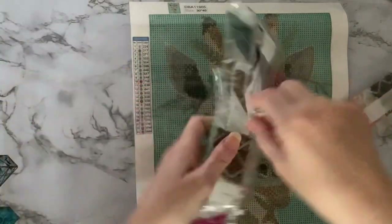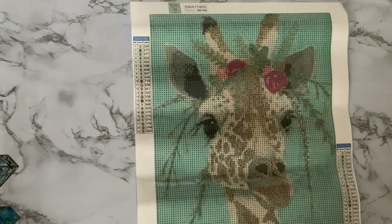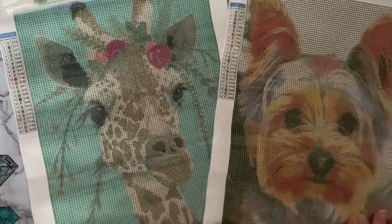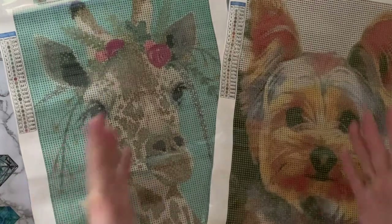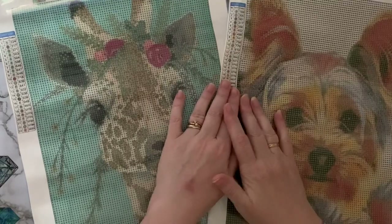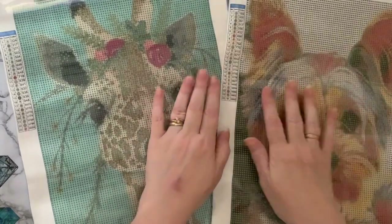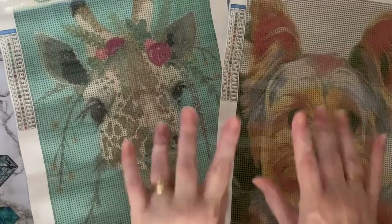So that's the giraffe. Just a quick video today of the two canvases that I've received - quite a strange combination really to get a giraffe and a Yorkshire Terrier in the same packet, but I love them both. If you've enjoyed seeing these, give me a thumbs up, it would be much appreciated. And if you want to come back and see what I get up to next and see when I've completed these, press the subscribe button and the little bell next to it and you'll be notified when my next videos come up. Thanks for stopping by, hope to see you all again soon. Bye for now.